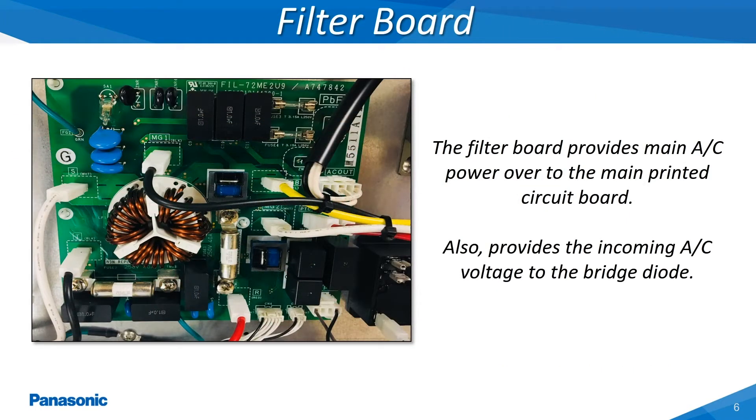The filter board is directly inputted with the main incoming power coming off of the L1, L2 and L3 terminals where these three phases of power are landed on the outdoor unit's wiring termination strip. Once this incoming AC voltage has been conditioned by the board, it is then distributed to the main printed circuit board and bridge diode. This board is also equipped with an embedded overload circuit which when activated will de-energize the coil of an auxiliary relay, discontinuing the flow of voltage to both the main printed circuit board and bridge diode. This filter board also has built-in fuse protection.